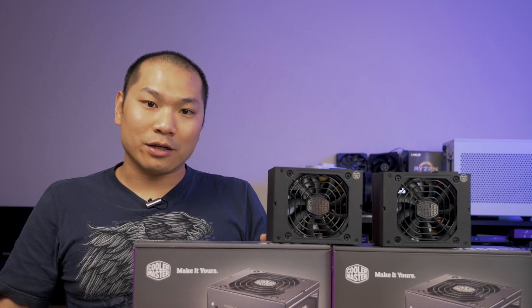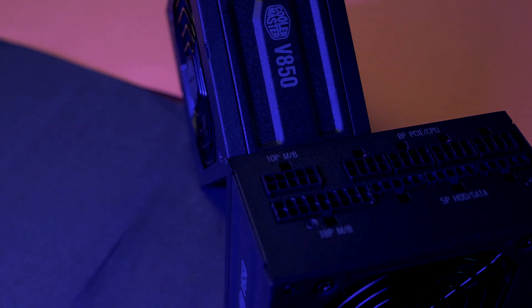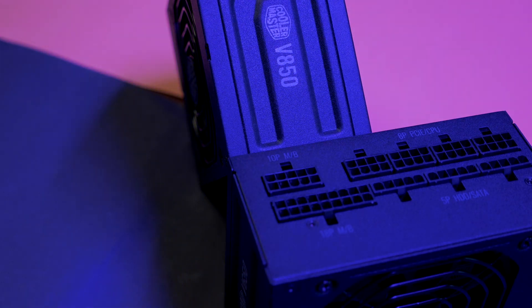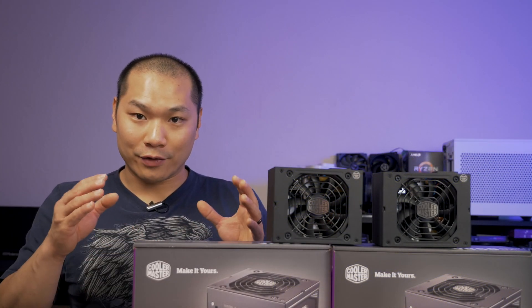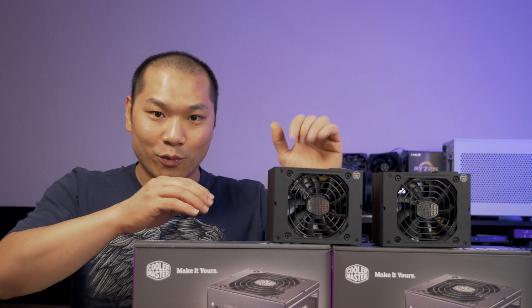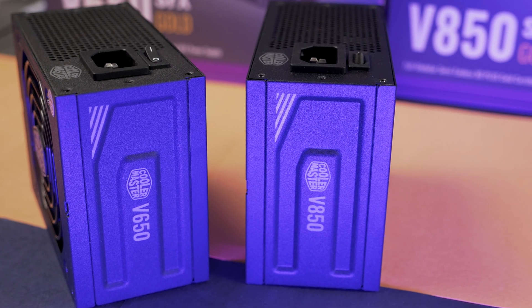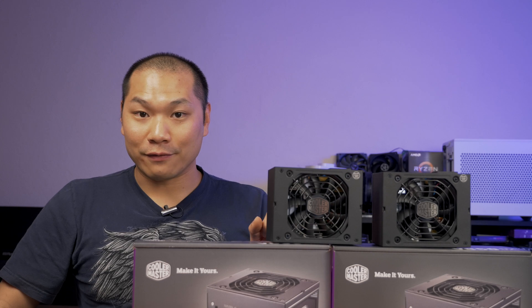Speaking of pricing, the MSRP is very fair relative to the competition. As a reference at time of release, an SF 600 or GM 650 watt unit typically goes for about $120 US. MSRP on these Cooler Master units starts at $110 US or €120 for the 550 watt unit, and goes up by $10 US or €10 for every 100 watts of incremental capacity — making the 650 watt unit $120 US or €130. The 850 watt unit tops out at $140 US and €150, which is a highly attractive price point for something more powerful than the SF 750, which is currently going for $185 or so — if you can even find one in stock.